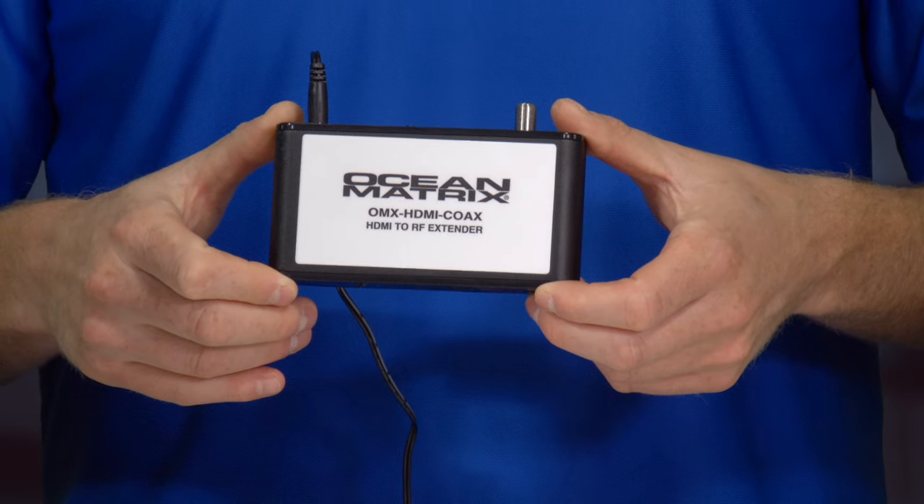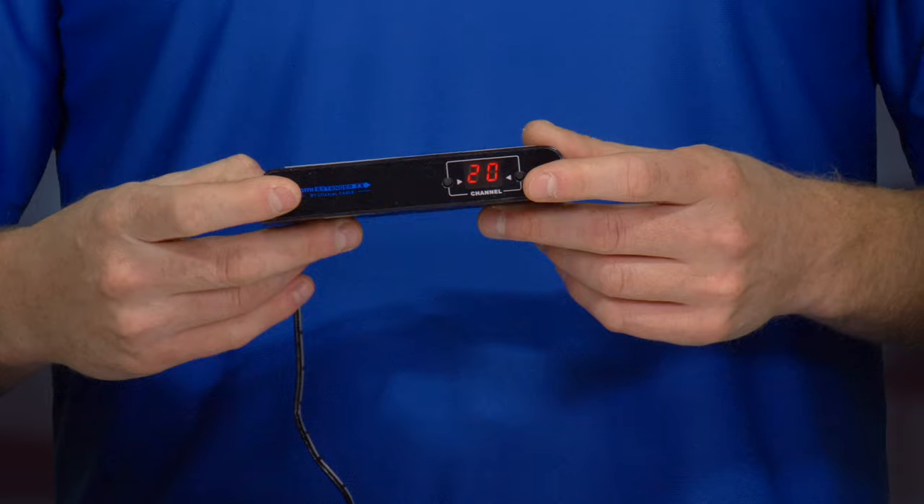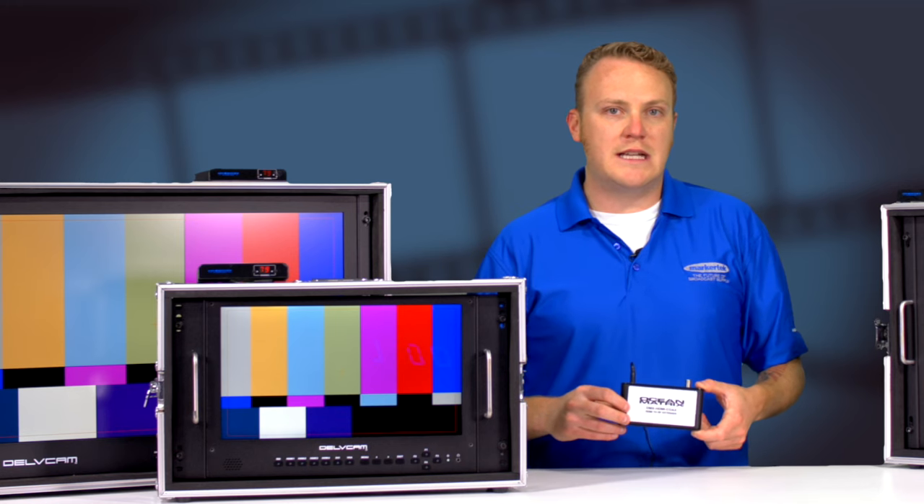So it's a really simple way to create a type of matrix switch and also basic extension. Again, it's the Ocean Matrix OMX-HDMI-COAX and it's available on Markertech.com now.